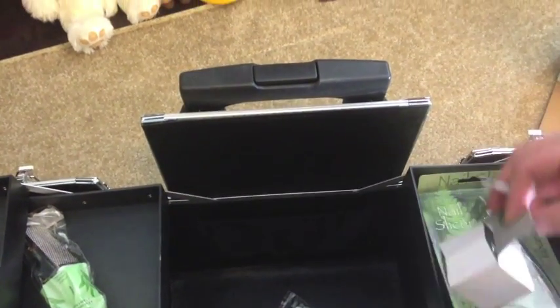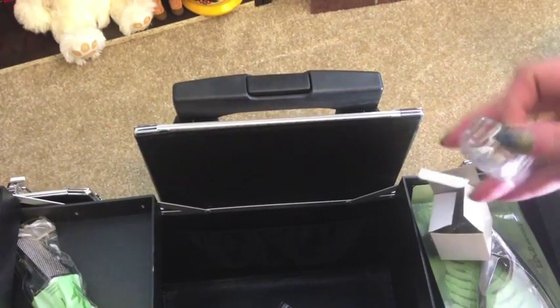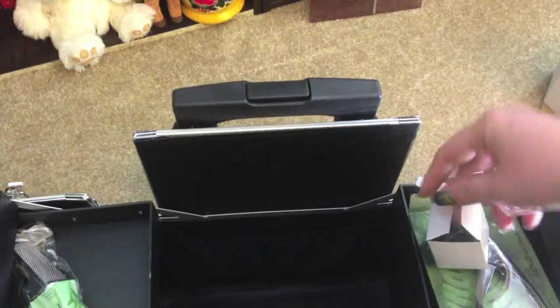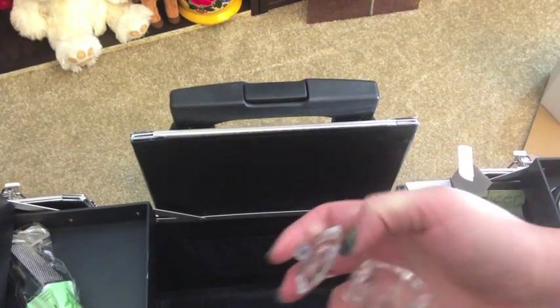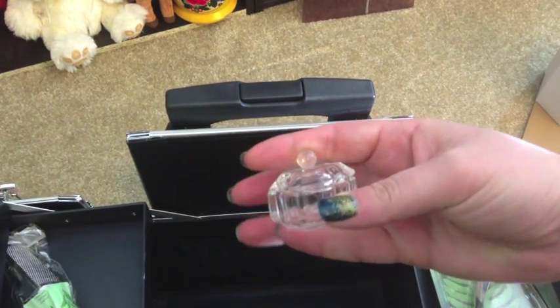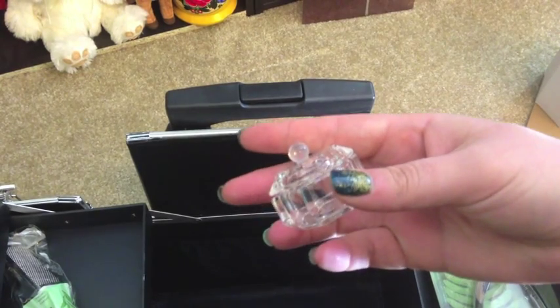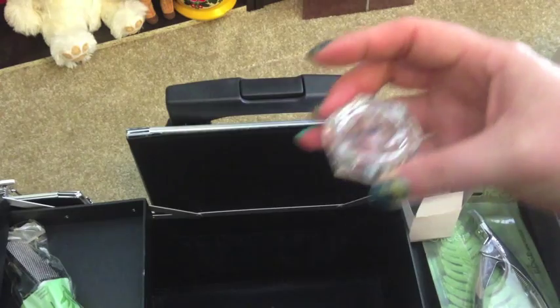This is a cute little glass container with a little lid that I would keep on my nail table. I'd probably keep the drill bits in here, actually, because the little container they come in isn't very sturdy.